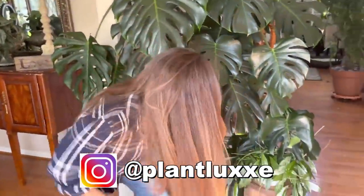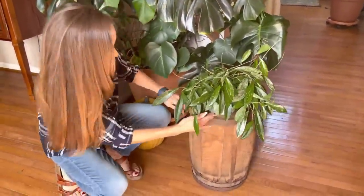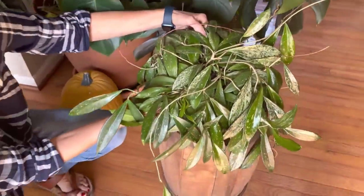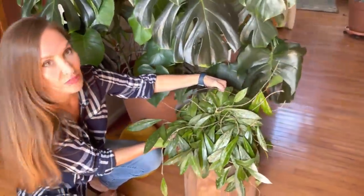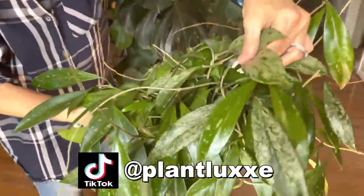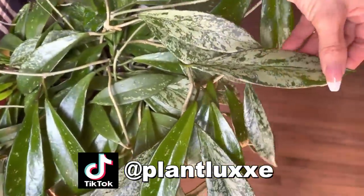Over here on this super cute antique barrel is a Hoya Publicalix — they call it a Silver Splash. It has a lot of beautiful silvery leaves. Really, really pretty.